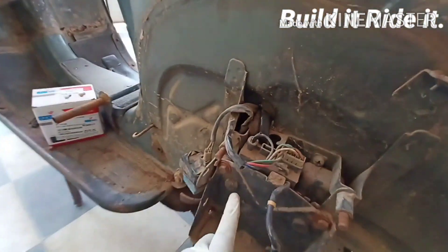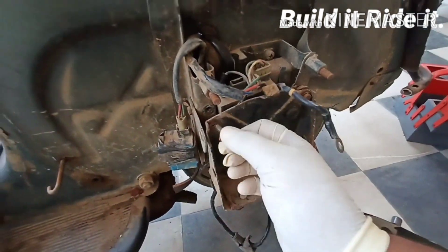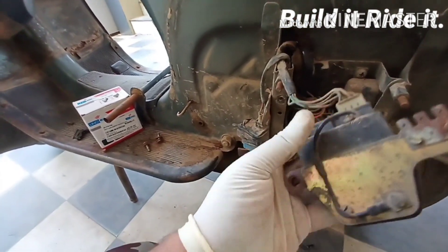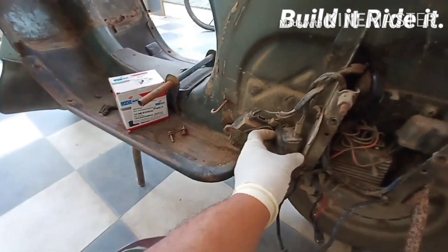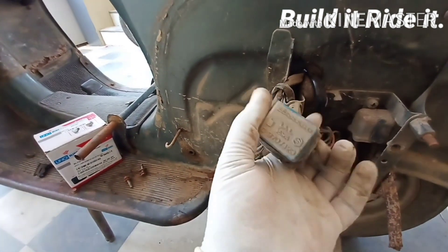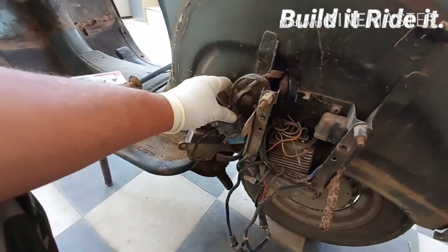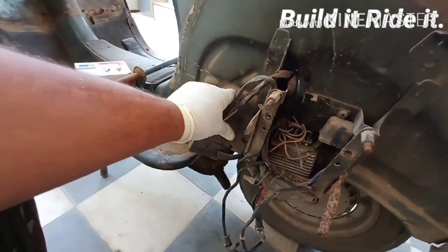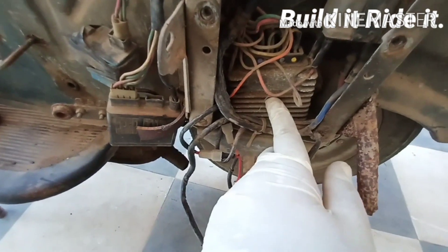To learn more about the components here we'll have to take out this battery box — and here we are. The component in my hand is called the CDI unit, which we have over here, and it's in pretty good shape as the engine was starting without much force. This blue thing is called the electronic flasher, which keeps the indicators flashing or blinking when you turn them on.